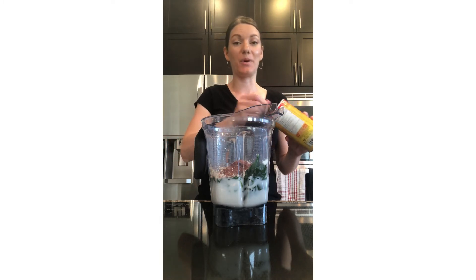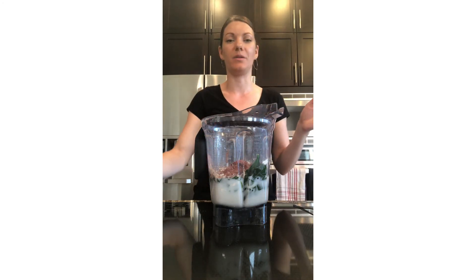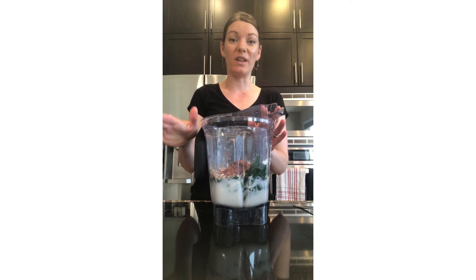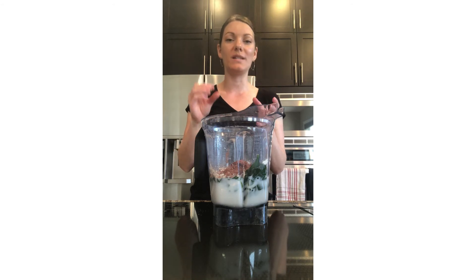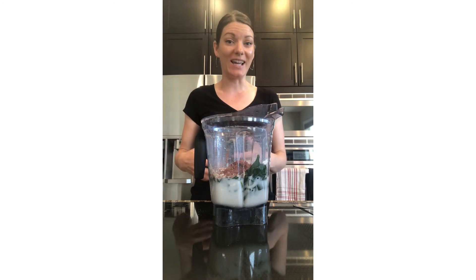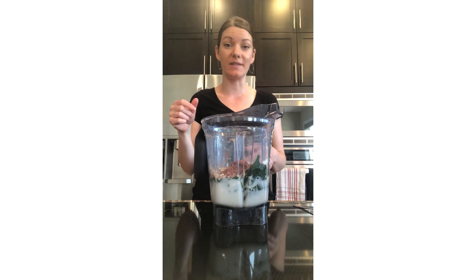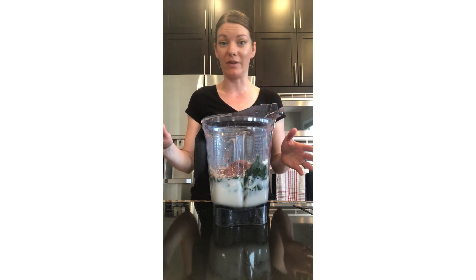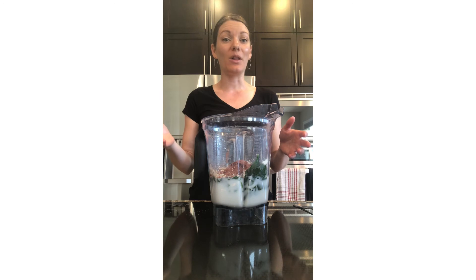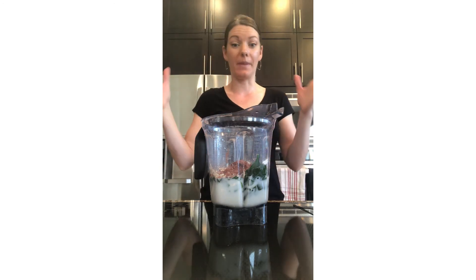Cacao powder is less processed and will have a bit more nutrients; cocoa powder is more processed but you can buy an unsweetened one and still be fine. If you do like fruit, I would recommend no more than a quarter cup because you don't want to spike your blood sugar levels. Keep in mind, if you're eating a ton of fruit and getting a gut ache, it could be because you're not digesting the sugars from the fruit properly. If you have a weak digestive system, fruit digests so much quicker than everything else, so the sugars could be fermenting in your gut, causing gas and bloating. That's why a lot of people don't do well with smoothies — they don't realize it's the amount of fruit they're putting in.